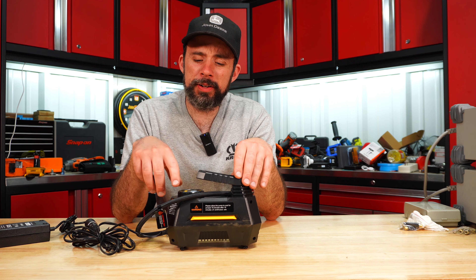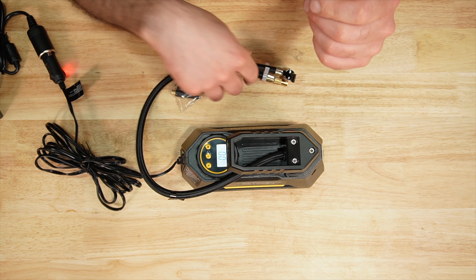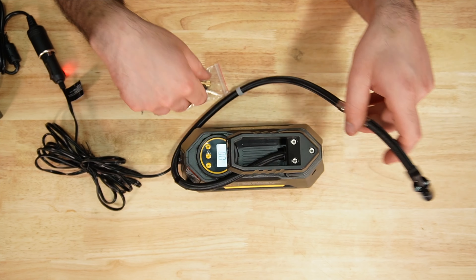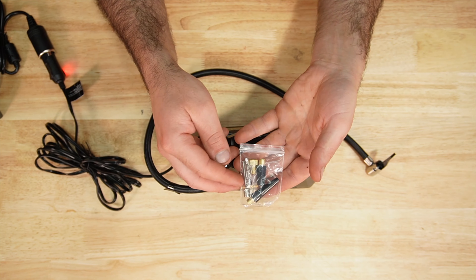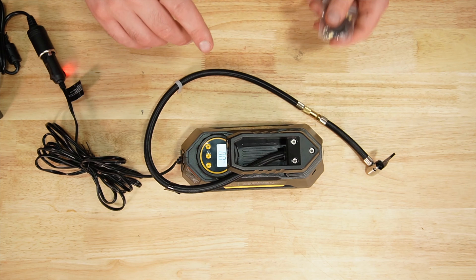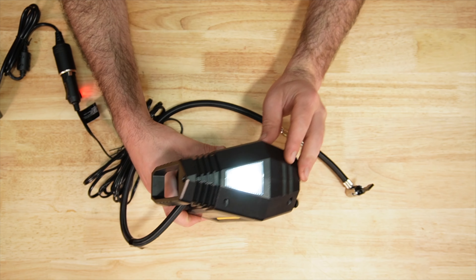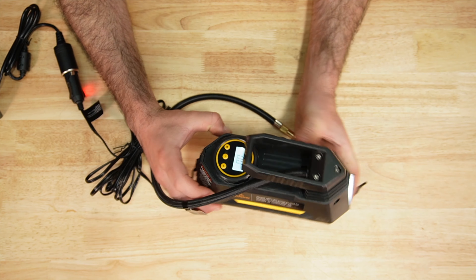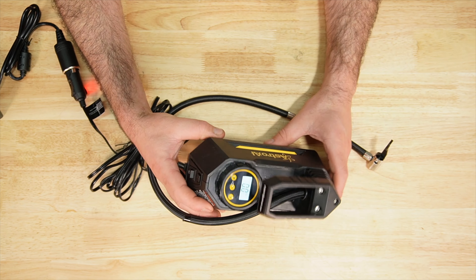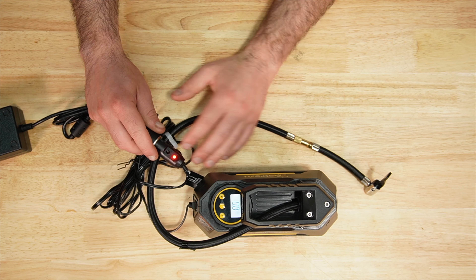The Astro AI has the same digital gauge found on the other ones. It comes with a screw-on or clip-on adapter, a full set of adapters, and a fuse. You have a button for the light so you can run the light by itself. When you switch to pump mode, the air compressor starts and it has an LED showing it's powered.